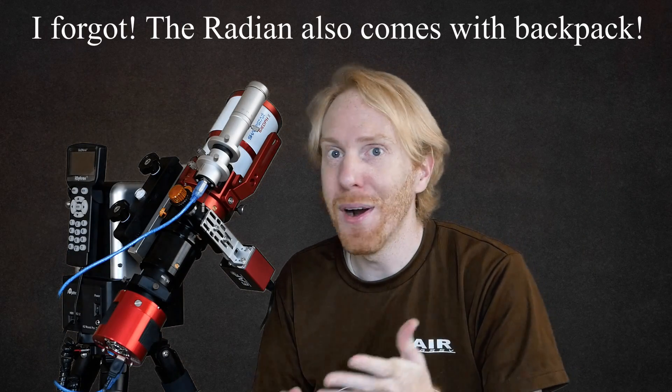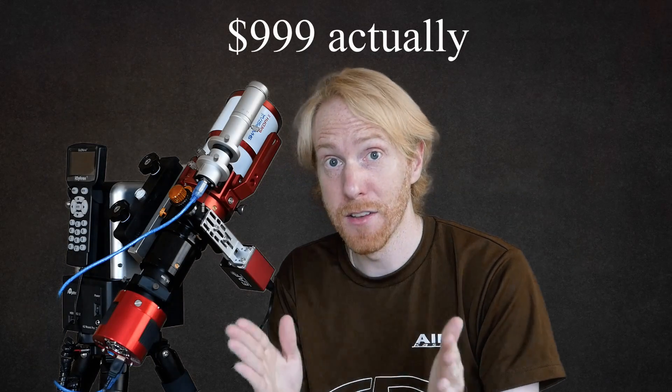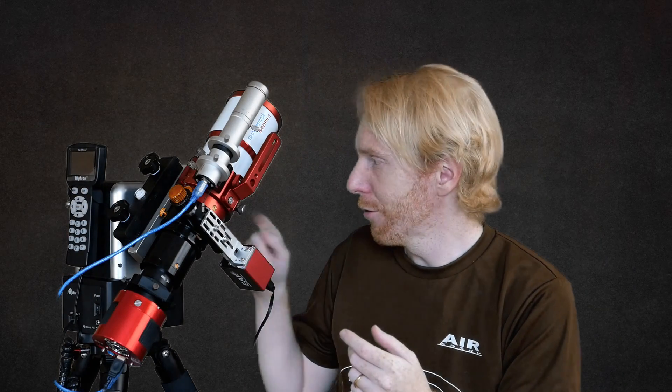The biggest difference though is the price. In the US you can buy this telescope — the Sharpstar 61 EDPH-2 — for $650, whereas the Radian telescope is $990, almost $1,000. That's a big price difference, and that's why I'm very interested in seeing what the differences between the two scopes are. You have a better dovetail bar, but I just replaced the standard dovetail bar on my telescope with a Vixen one that was a bit longer.